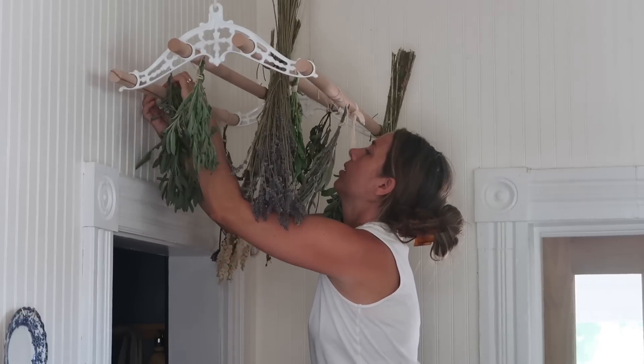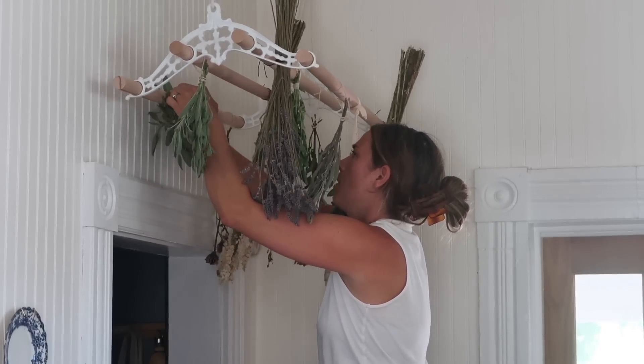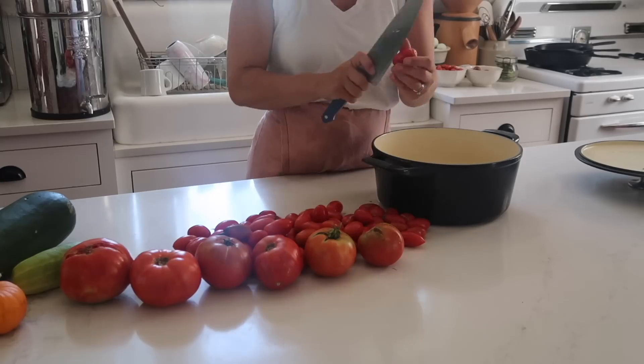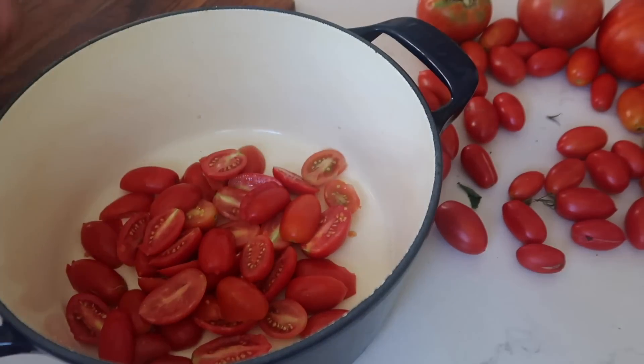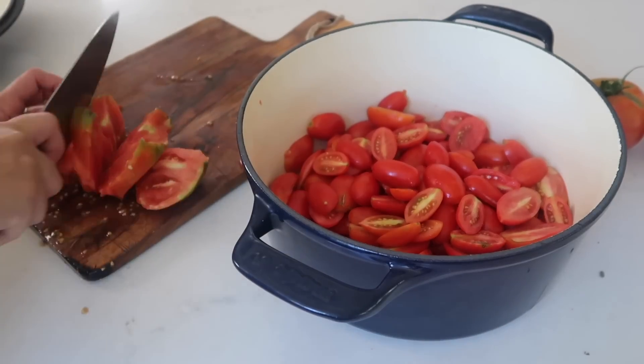We have so much sage in the garden this year and I am hanging it so that we can dry it out for the winter. We really like to use dried sage as opposed to fresh sage. My daughter Johanna took down some of the dried sage — it's really easy to powder it up with your hands whenever it's dry — and made some homemade sausage. That's kind of the plan for a lot of this, even in the immediate future, not even just for the winter.